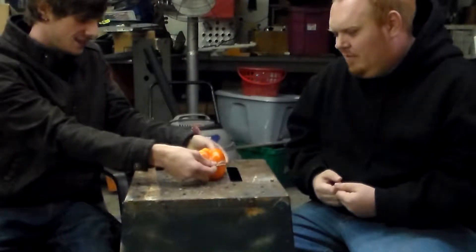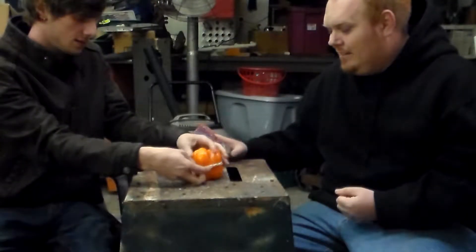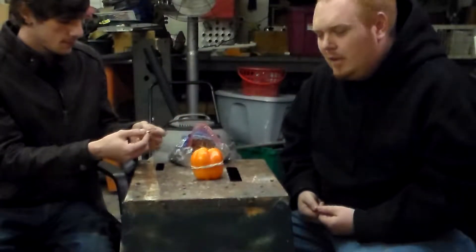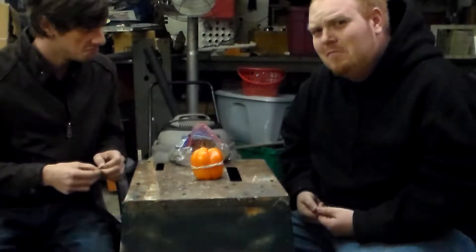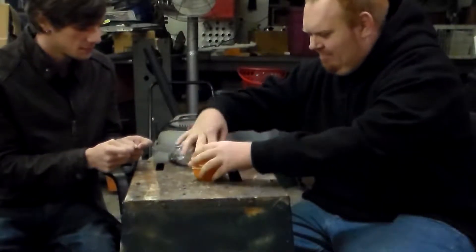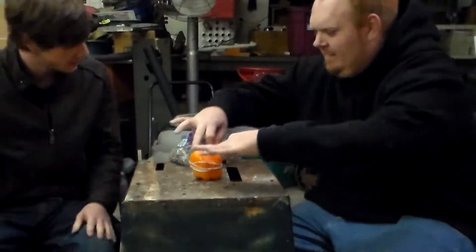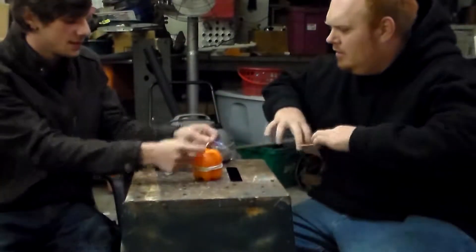Squeeze it with my hands. Yeah, I know that's the only thing I'm worried about. I think we should speed this up again, right about now. Yeah.